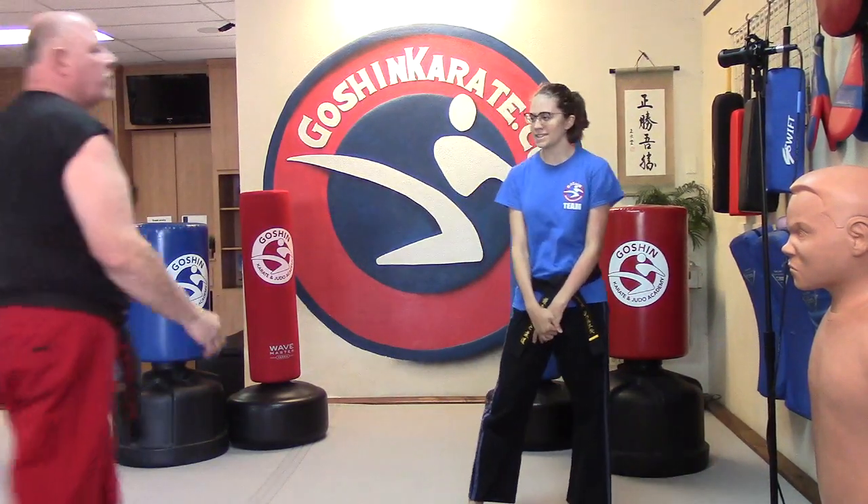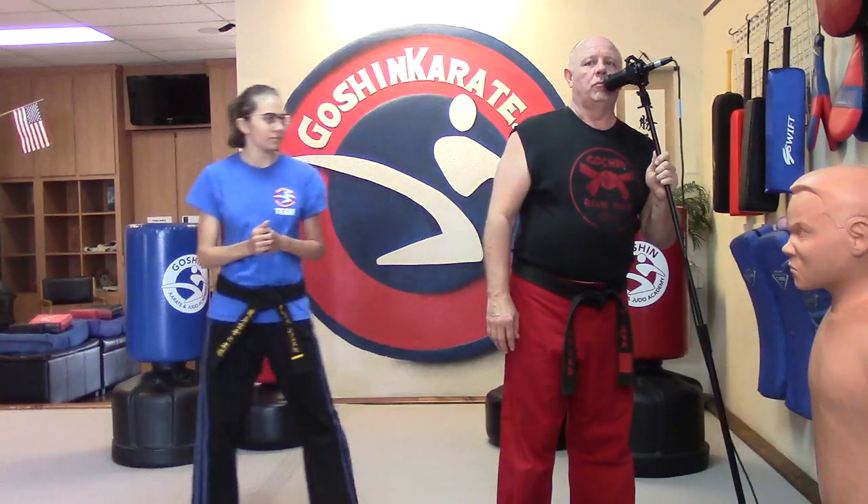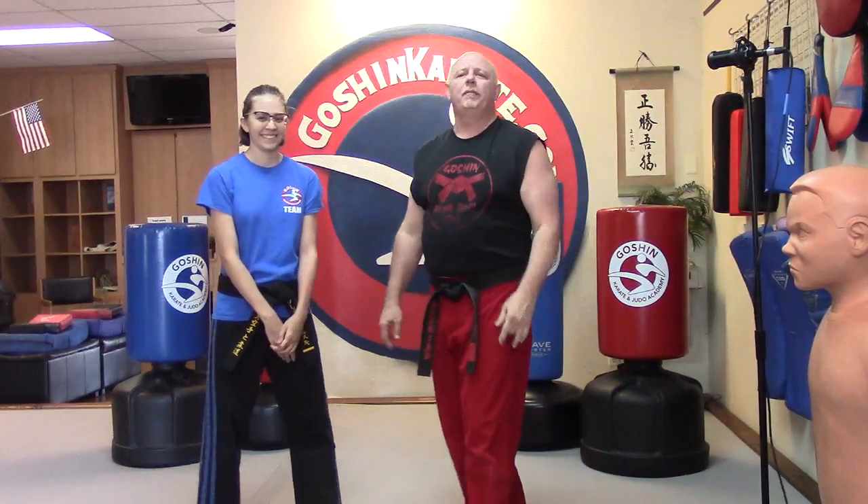Hi. Say hi, Sensei. Hi, Sensei. I can't see a microphone — I believe it is off one of the testing sheets. I can't tell you which one.